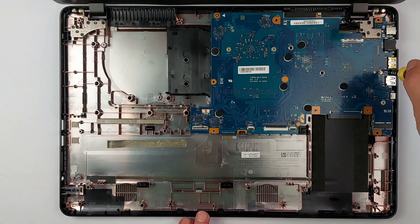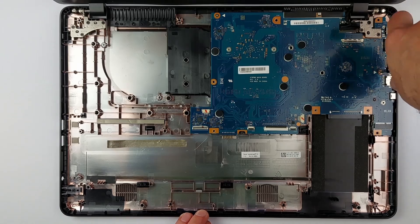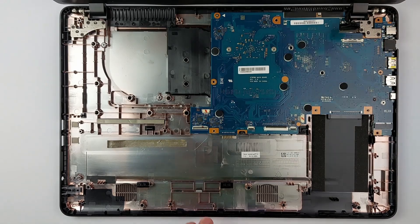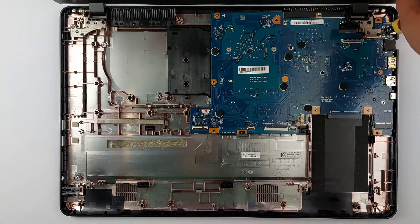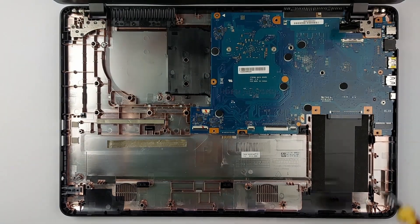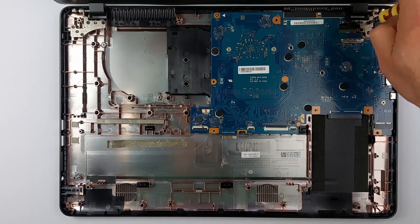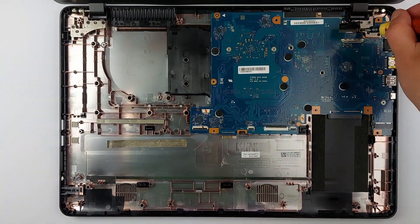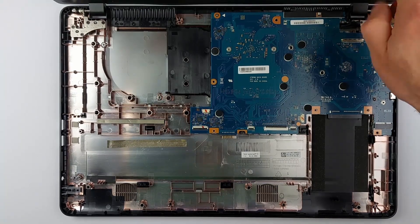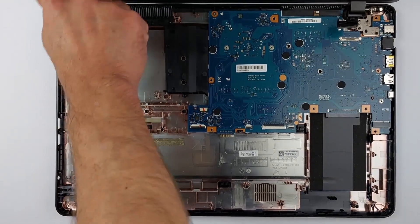Take out the remaining motherboard screws. Now you'd think you can lift the motherboard out — but here's where this upgrade gets really frustrating. The display hinges are positioned right above the motherboard, meaning you can't pull out the motherboard until you remove the entire screen assembly first. This is exactly why this upgrade is frustrating. Back in 2010, this would have been a two-minute job with a simple cover panel.